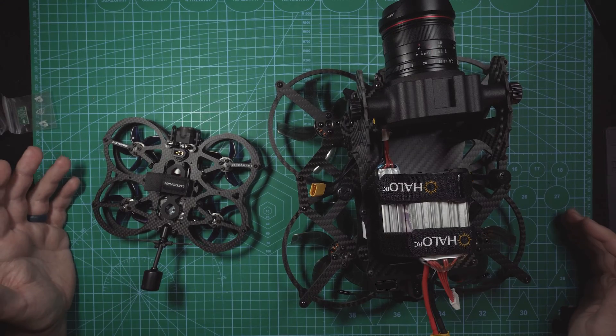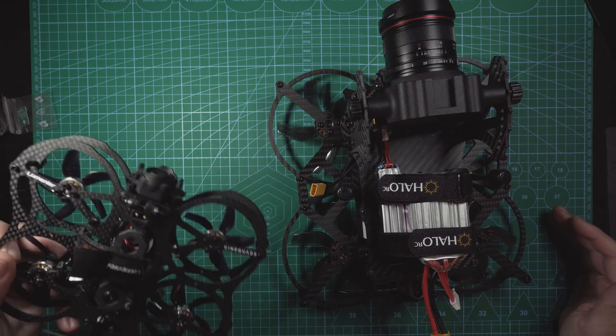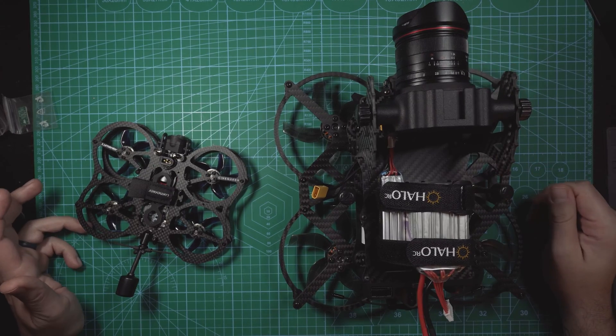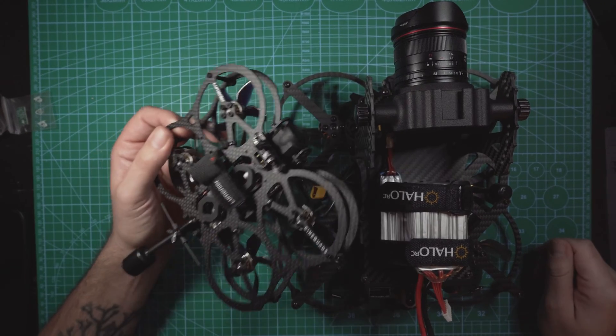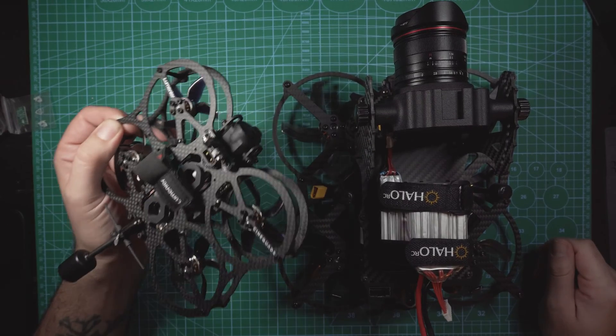Most of the FPV projects that I film and that we film at New England Drone Tours are on Cinewoops like this and Cinelifters like this. The Cinelifters are big and they can pretty much use any remote ID module that I want since weight isn't that much of an issue. But when it comes to the smaller drones like this one, it's much more difficult, especially with a drone that I'm trying to keep under the 250-gram limit.